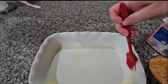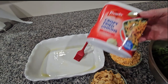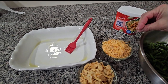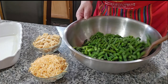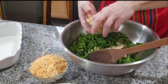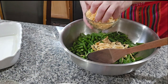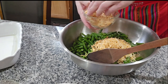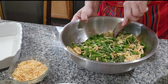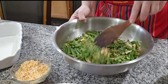Vamos a seguir con los siguientes pasos. Aquí tengo esta cebollita frita — como una tacita. Solo le voy a poner la mitad a los green beans y la otra mitad para decorar por encima, junto con la mitad del queso. Voy a empezar con la mitad de la cebollita — acuérdense que la otra mitad es para la decoración. Aquí le voy a poner la mitad del queso, y este lo dejamos para ponerle arriba. Ahora mezclo todo esto.